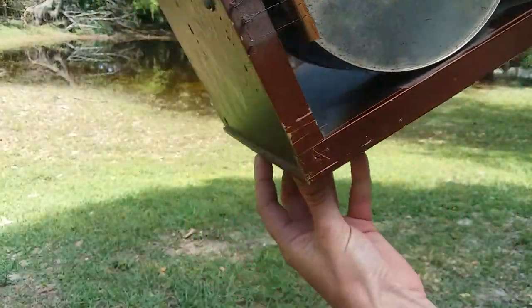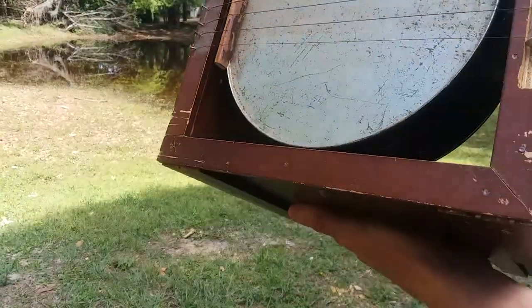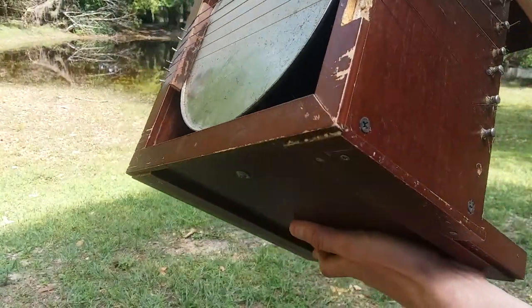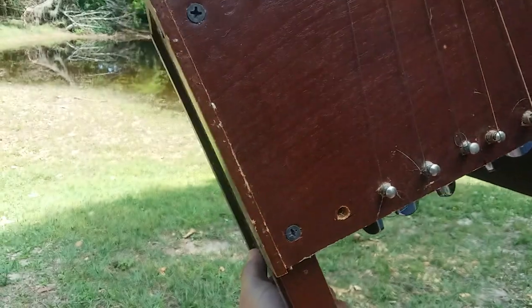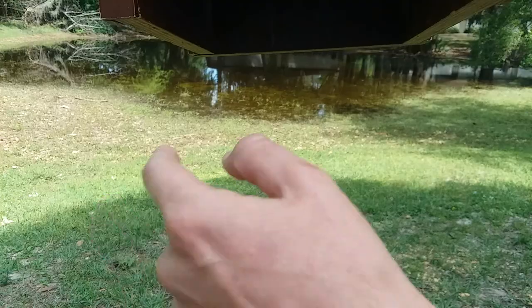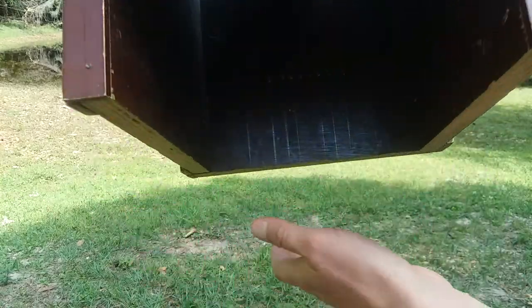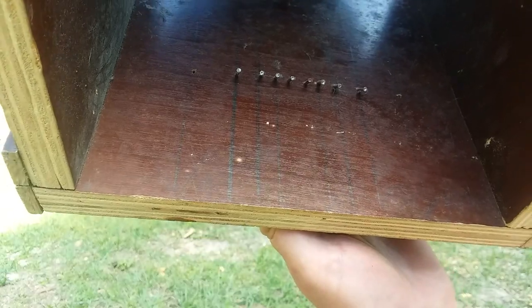When you're building an instrument you need something to hold strings — I've got some nails there. You need a bridge and then some sort of nut. The bridge here just kind of sets directly on the tin, and I just have the machine heads arbitrarily attached. I also left a space to allow the sound to come out of this area, as you can see in there.